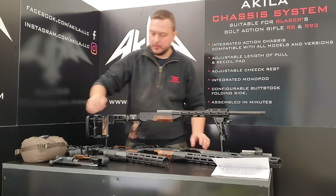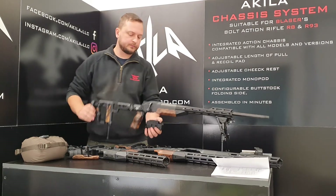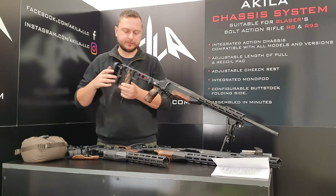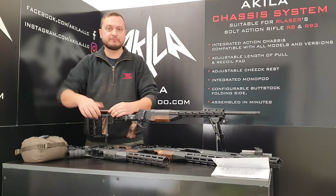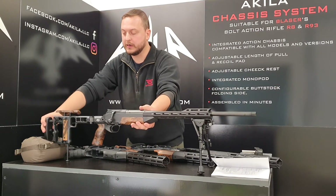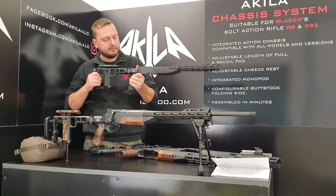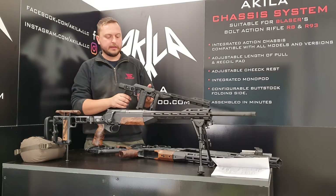That's it — now we insert the bolt and the magazine. Your Achille chassis is ready for action. Return the cheek rest, and that's it. If we talk about the functionality, we wanted to develop a very rigid design, so as you can see, nothing moves on it when the stock is unfolded and in folded position.